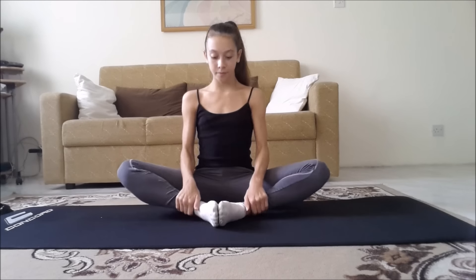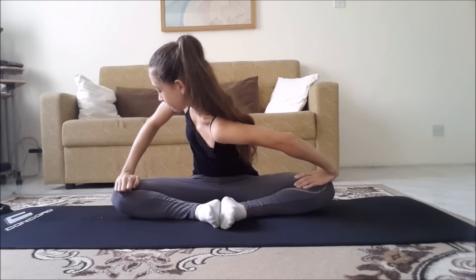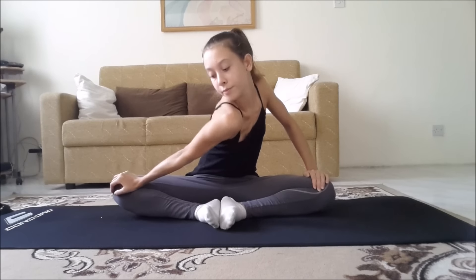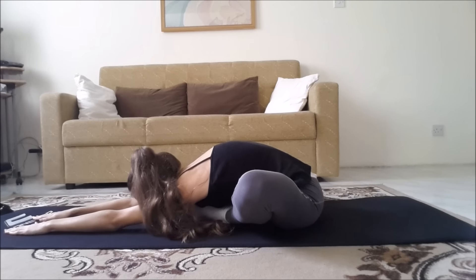Now we're going to do butterfly. It doesn't matter if your knees are up high or low — you're just going to push your knees down by moving them up and down like a butterfly. You can also gently push your knees down and hold it for as long as you can. Relax and then repeat it again. You can also reach down forward if you can.